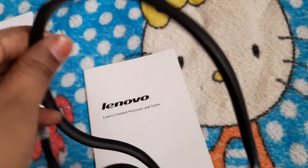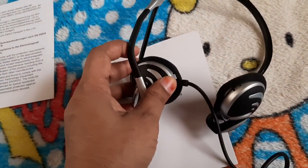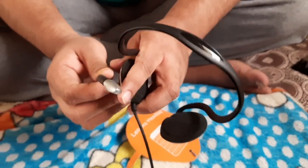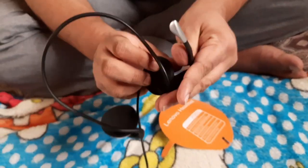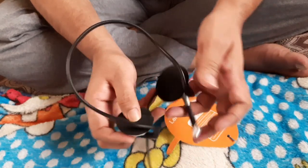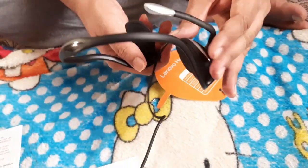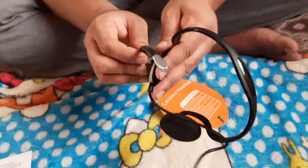On the mic you can control the voice volume and pick up phone calls. It depends on whether you're using it with mobile or with a laptop. See how flexible this mic is — you can easily move it here and there, and it's very comfortable.